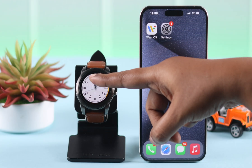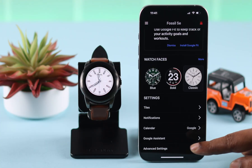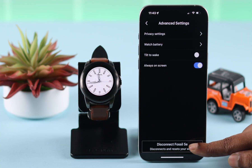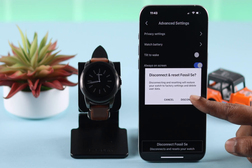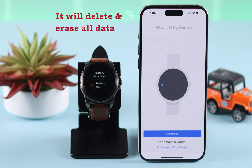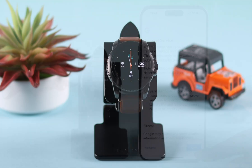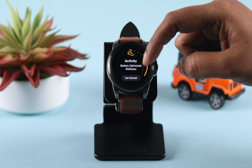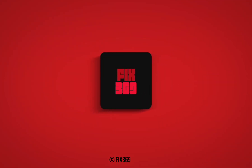In rare cases where none of this works, open the Wear OS app, scroll down to advanced settings, and from there you can choose to hard reset your watch, which has helped a lot of people solve this problem. Please remember this will delete and erase all data from your watch. After the hard reset and setup, your screen will work just fine. Hope this video helped — thank you for watching.